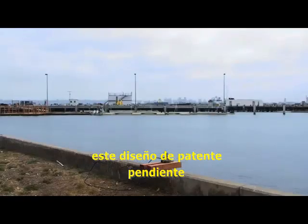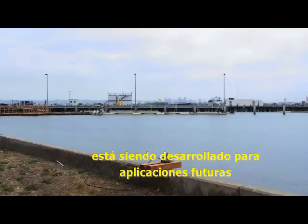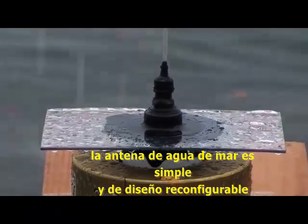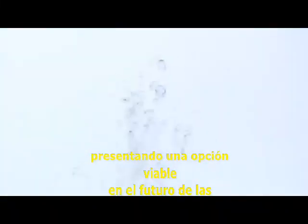This patent-pending technology is undergoing further development for future applications. The seawater antenna's simple and reconfigurable design presents a viable option in the future of communications.